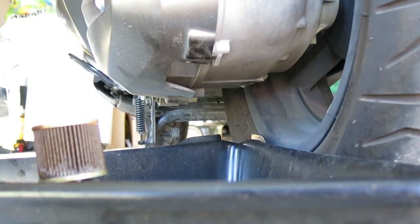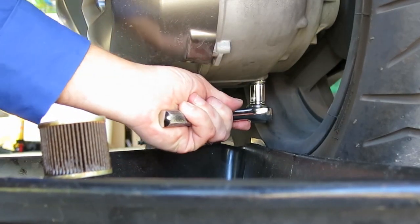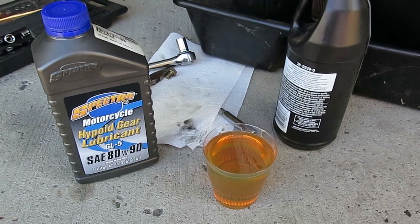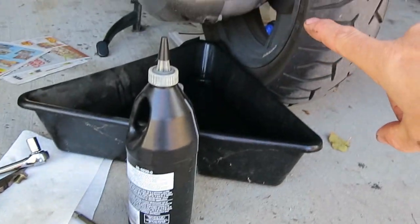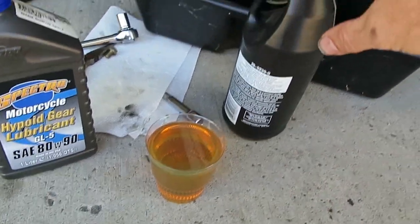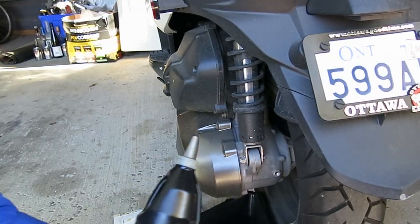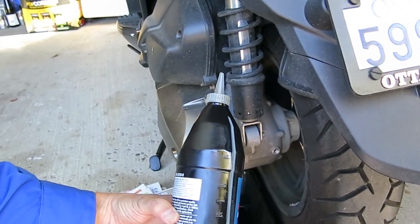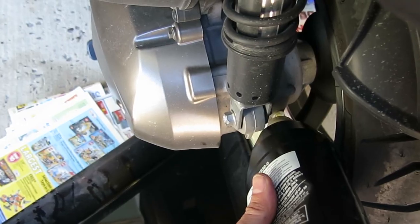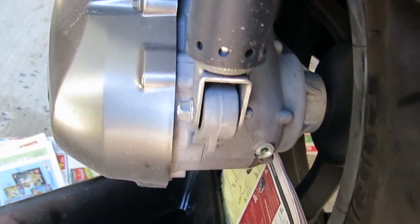Now that it's finished dripping I'm going to reinstall the drain bolt for the transmission. This is soft aluminum so don't put too much torque on it. Now I'm going to put in the gear lubricant. The hole is very small on the back of the transmission, so I've measured out exactly how much I need in a small cup and I'm putting it into an empty bottle with a narrow nozzle. I've got 0.23 of a liter of oil in the jug and now I'm going to squirt it into the tiny hole on the side. I'm done filling — I'll pull the bottle out and put the filler plug back in.